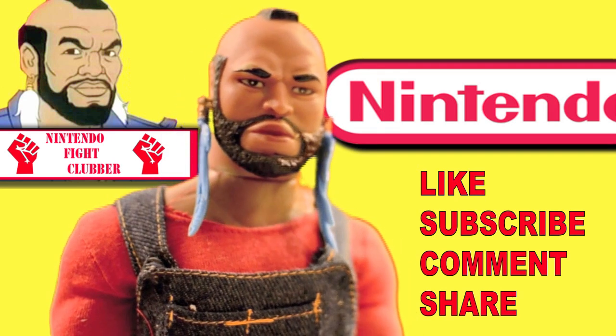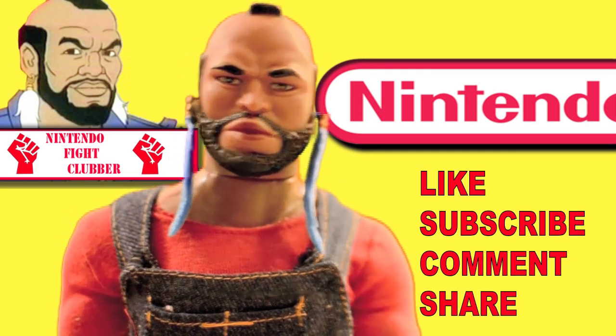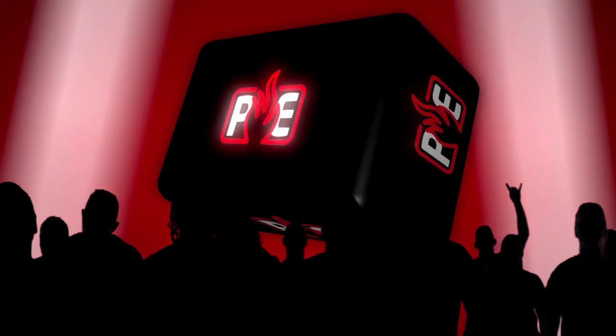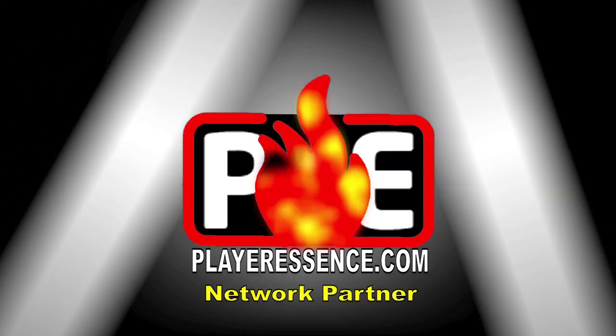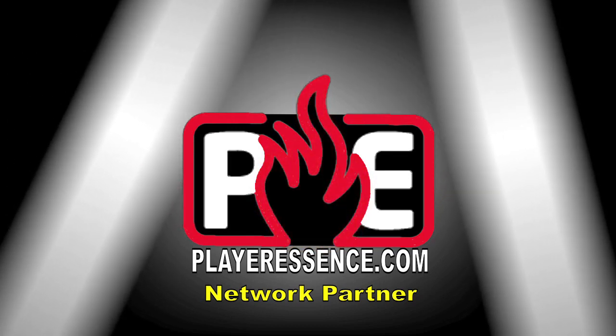And please join the Facebook community, NFC Nintendo Fight Clubbers. You can follow me on Twitter if you like — links below. Thank you for watching, fools. See you next time. Oh yeah, one more thing. Play Nintendo, fools. Play your assets. See you next time.